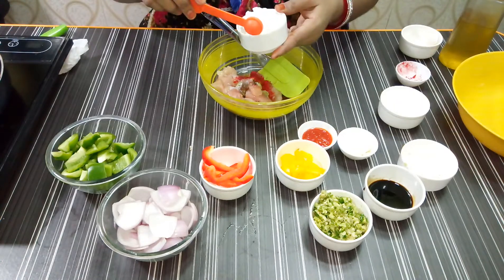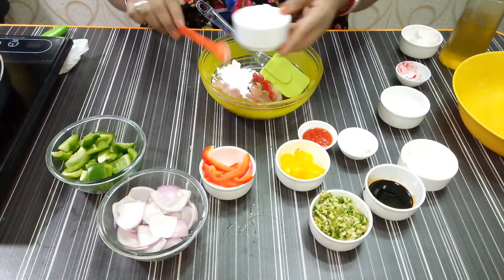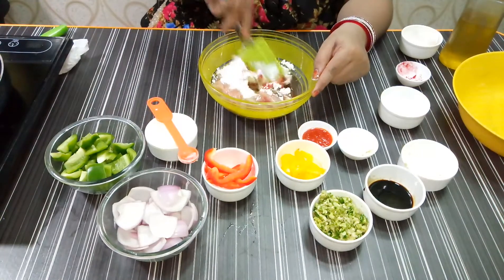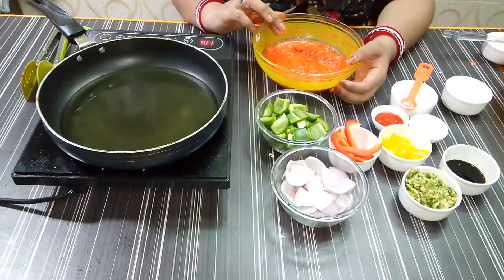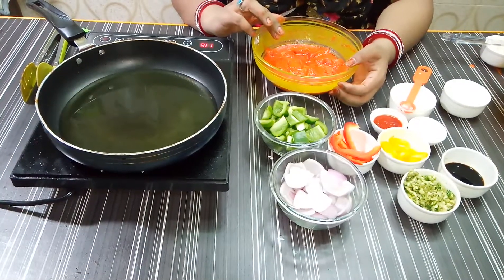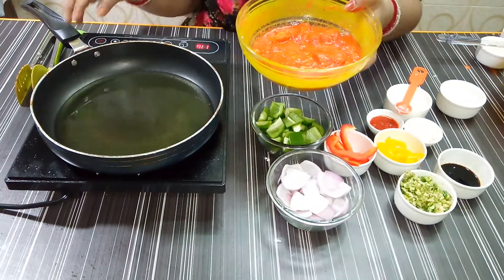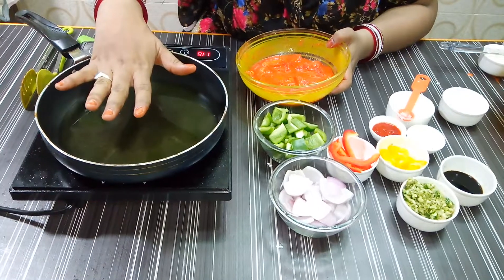I will add 2 tablespoons of corn flour and mix well. I have mixed it all up, heated oil in a pan.